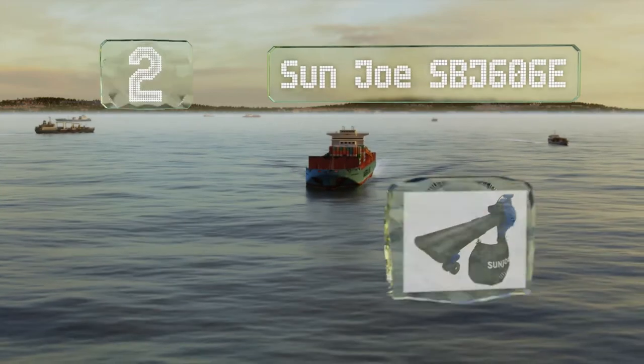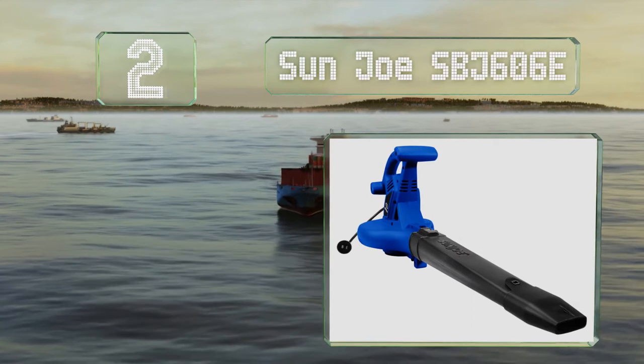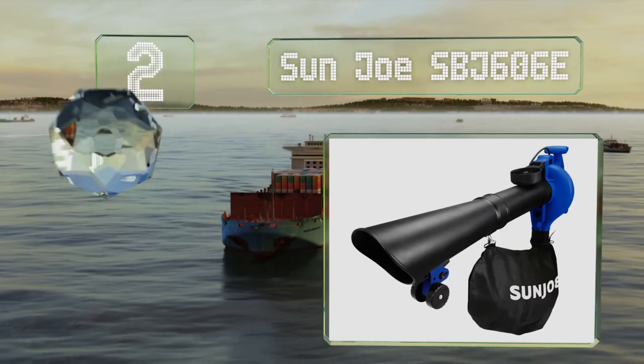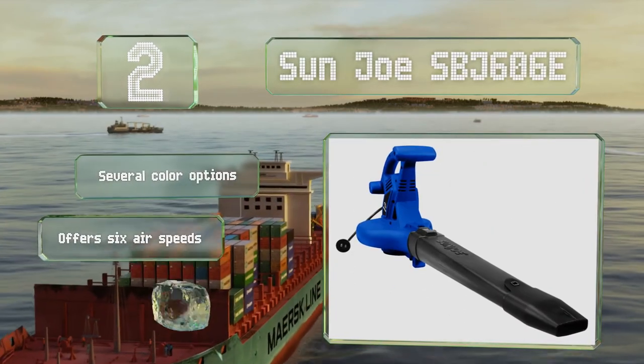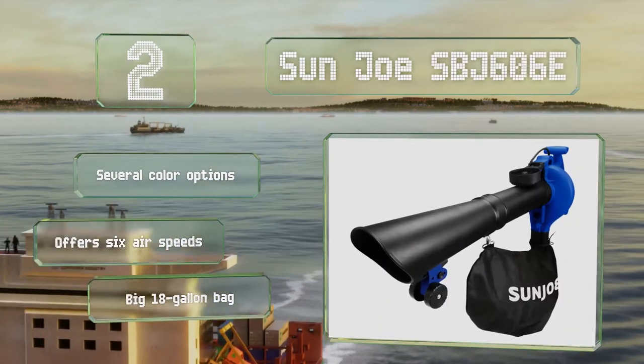At number 2. The Sunjo SPJ606E goes about its business quietly. The vacuum tube has little wheels that take some of the strain off your arms, and the shoulder strap provides additional comfort. There are several color options, all with six airspeeds and a big 18-gallon bag.